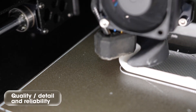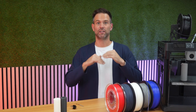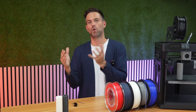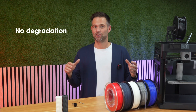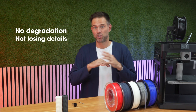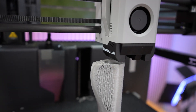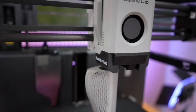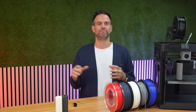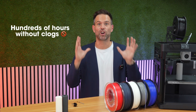Quality, detail, and reliability. Walls and details stay consistent at higher speeds compared to slow 1.75mm printing. In the tests, we didn't see any degradation — no loss of detail. Actually, by eliminating under-extrusion, the material is laid down like butter, more continuously, with more consistent flow. And it's awesome. Also, hundreds of hours without clogs, switching between 2.20mm flex and 1.75mm rigid materials in the same hotend.